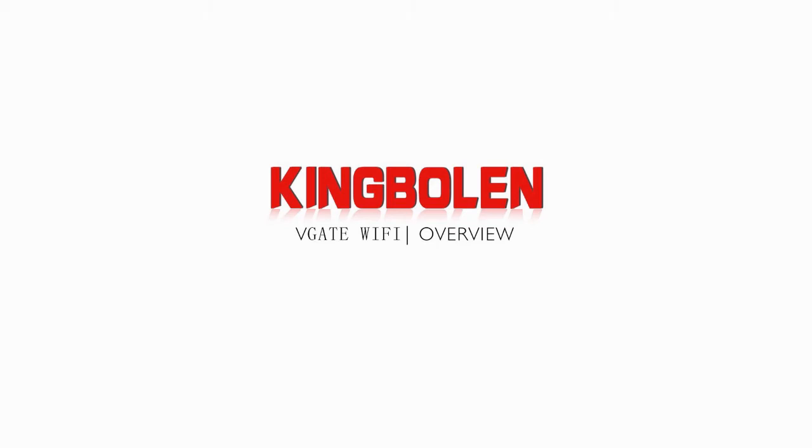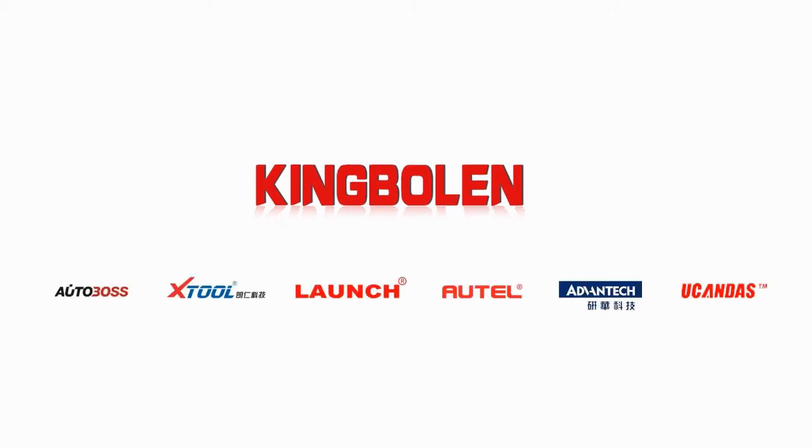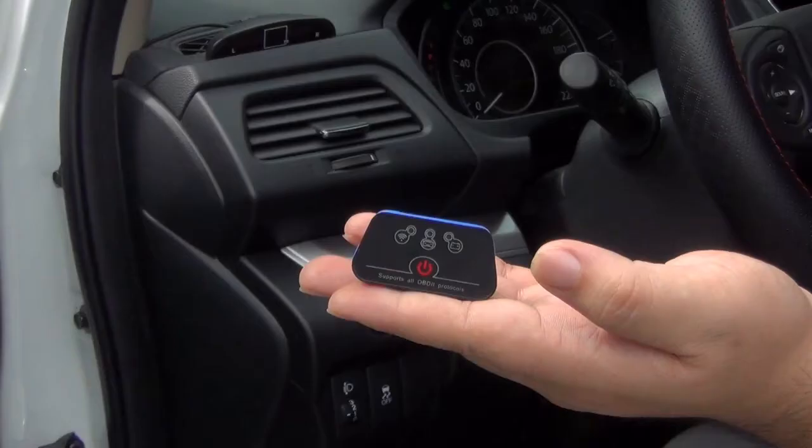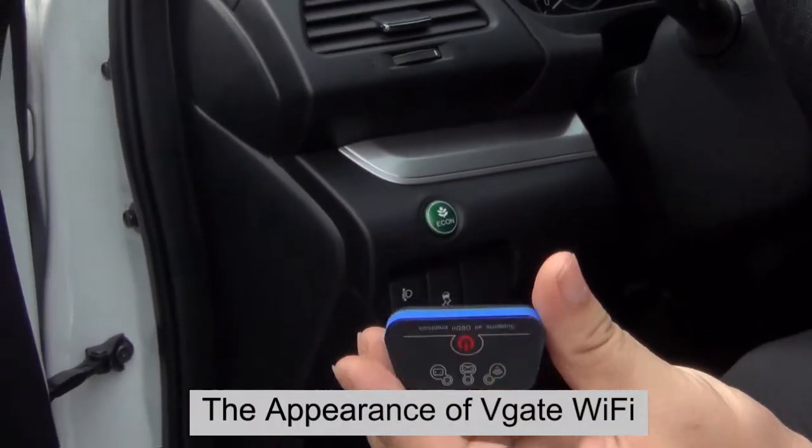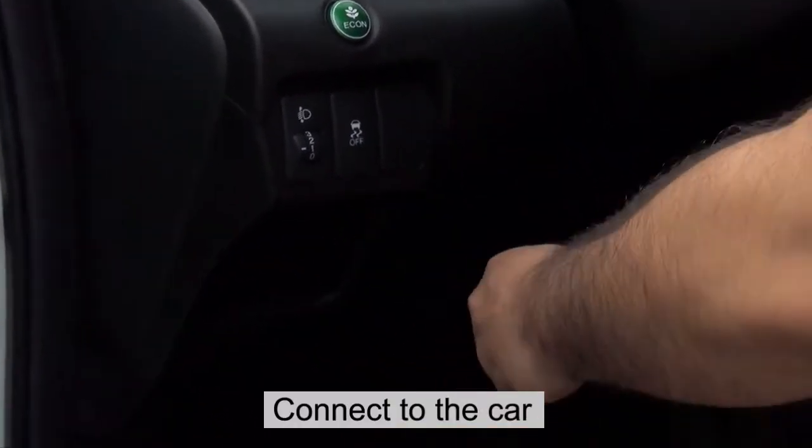Today let's learn more about WeGate Wi-Fi 327. This is a WeGate Wi-Fi 327. Let's connect it to Honda cars, for example.